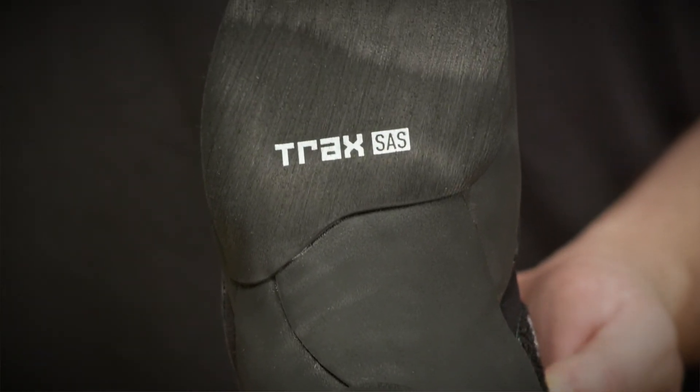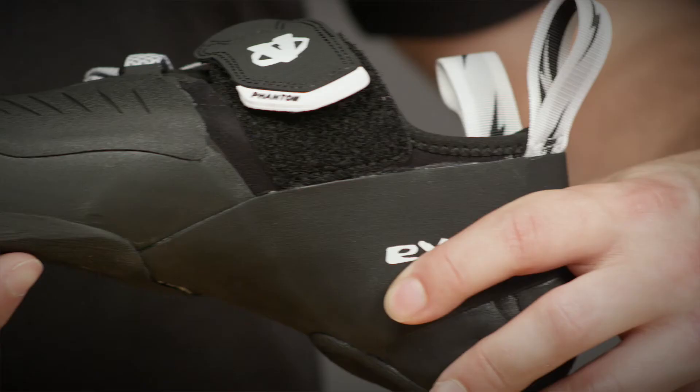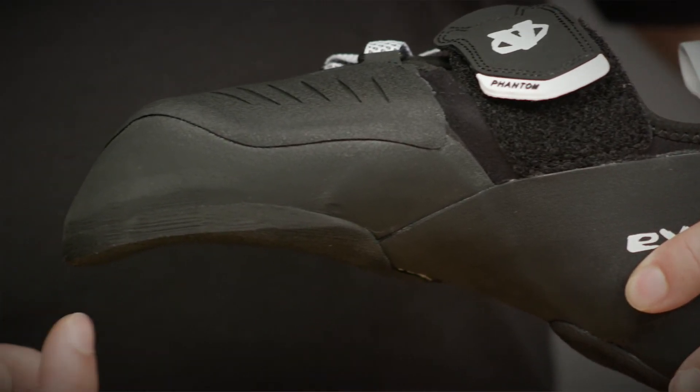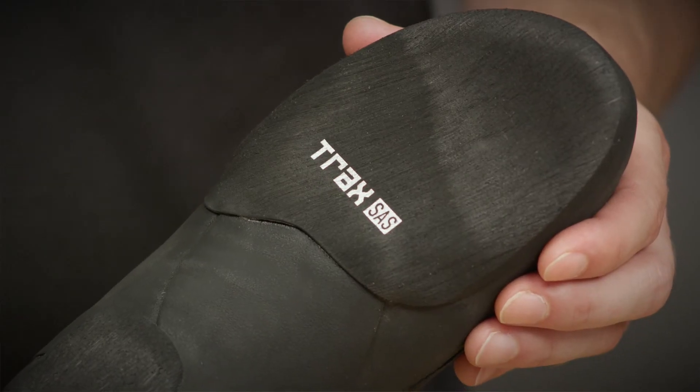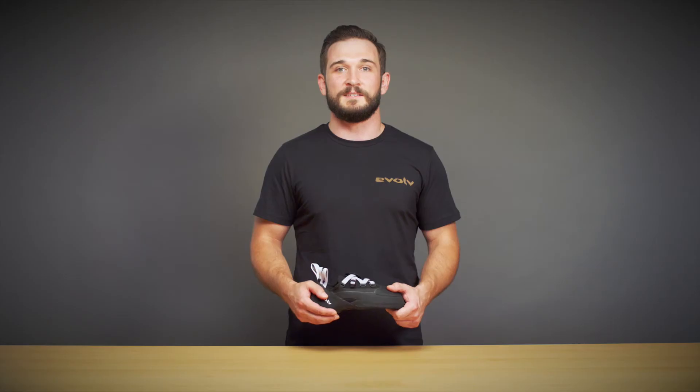The second midsole in the Phantom is the TPS Plus, the Tension Power System Plus. This is a rubber midsole that is tensioned and bonded under your toes to always keep a little downturn in the shoe, even after it is broken in, and tension through the arch of your foot to eliminate dead space and provide a snug fit.